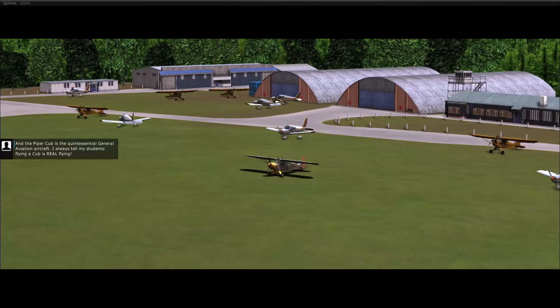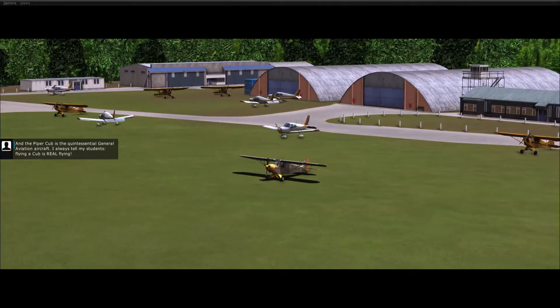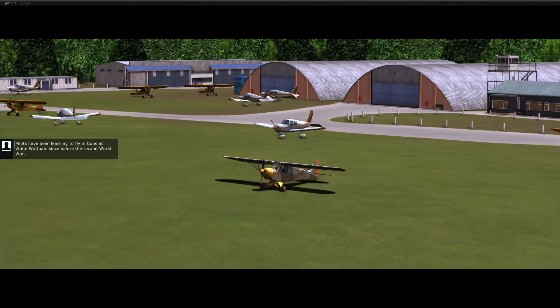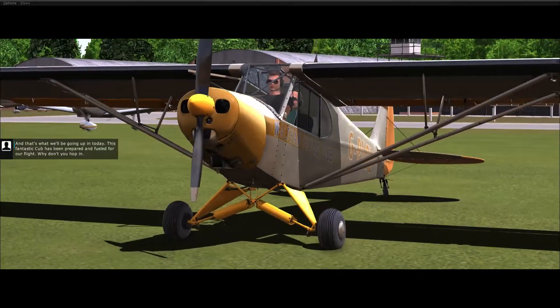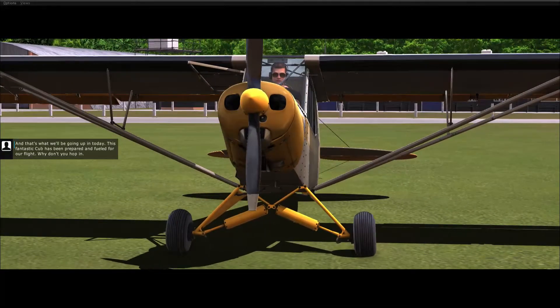The Piper Cub is the quintessential general aviation aircraft. I always tell my students flying a Cub is real flying. Pilots have been learning to fly in Cubs at White Waltham since before the Second World War. And that's what we'll be going up in today. This fantastic Cub has been prepared and fuelled for our flight.